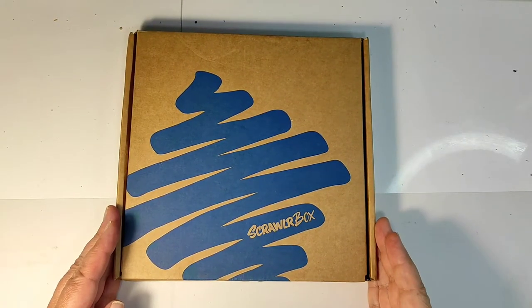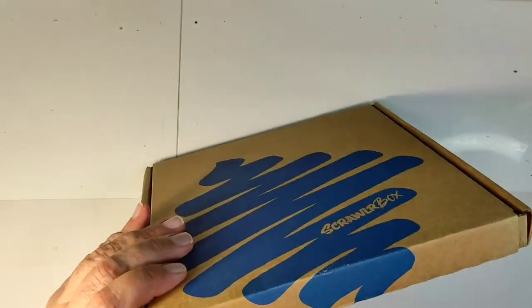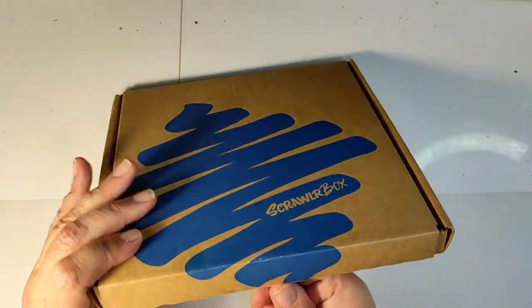Welcome to the Big Fat Mixed Media Tribe. In this video we will be unboxing the ScrawlrBox March 2021 box.